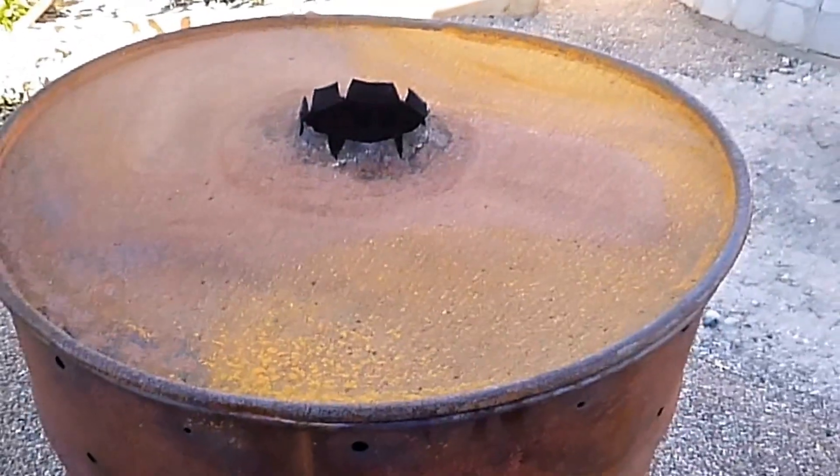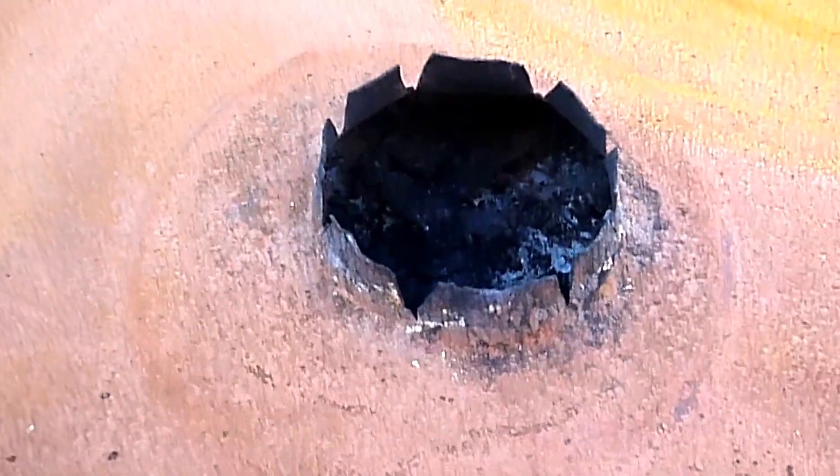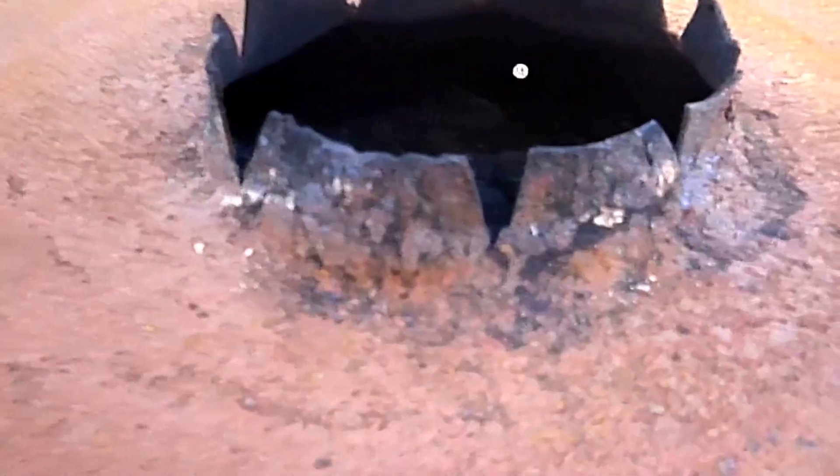For my chimney, I used a few clay flues stacked on top of each other. If I had more, I'd use them. Here I cut a hole in the lid of the larger barrel and bent the metal upward to hold my chimneys in place.